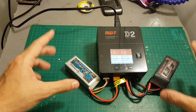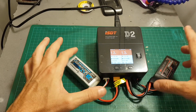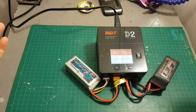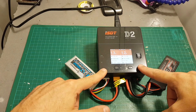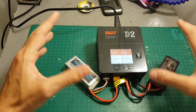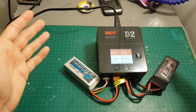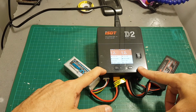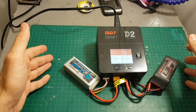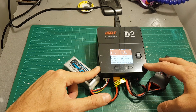Overall, I think if ISDT lowered the price to around $100, made a bigger touchscreen display, and used a standard micro USB port for firmware upgrades, they'd probably have the best charger on the market. However, at this price point with the dial and firmware flaws, I'd give it about a 7 out of 10, maybe 8. Time will tell if it holds up. So far I've been very happy with ISDT products and I hope to continue to be. Thanks for watching — I hope you enjoyed it and found it informative. Feel free to ask questions in the comments below. See you in the next video, goodbye!